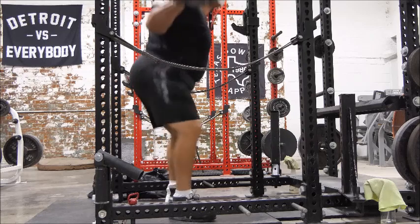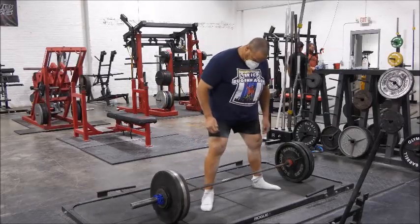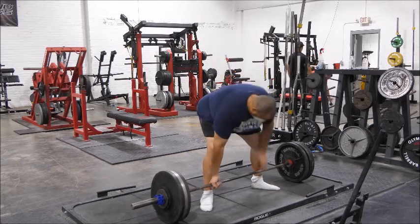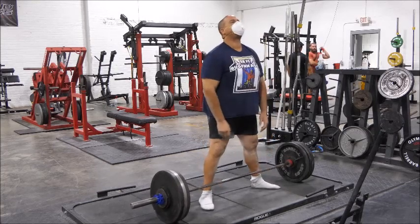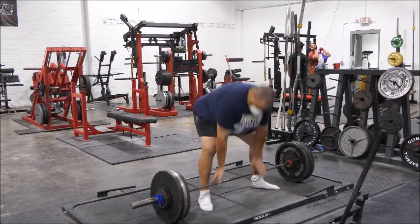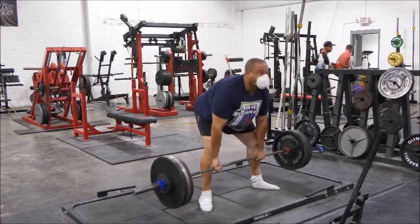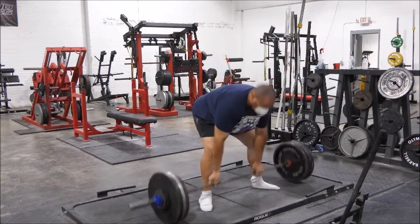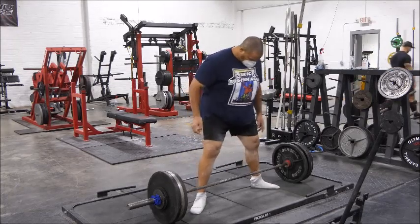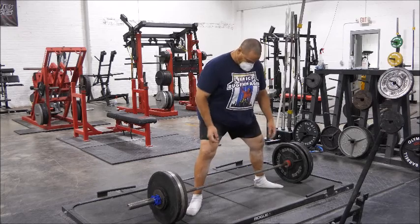The only thing I would really like to improve on is my speed deadlifts. Today it was 60% of my one rep max, so this is 335. It's 60% of your one rep max, for four sets of one. I only filmed the last two because the first two I forgot to record, so you guys get the last two.